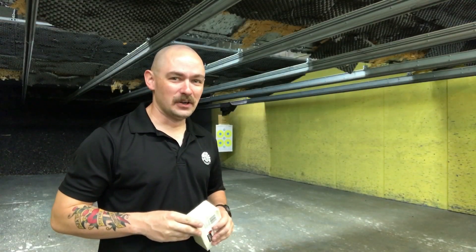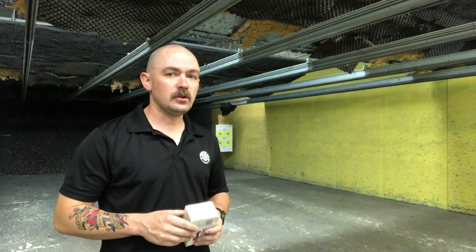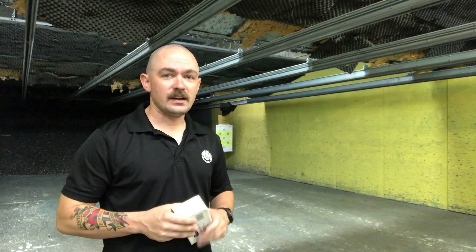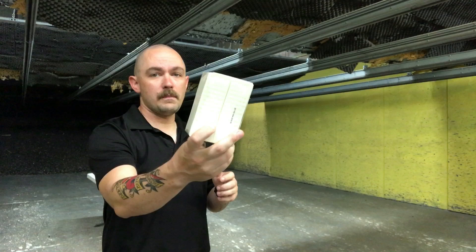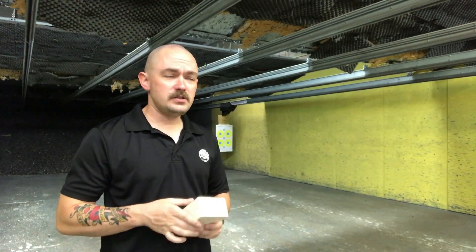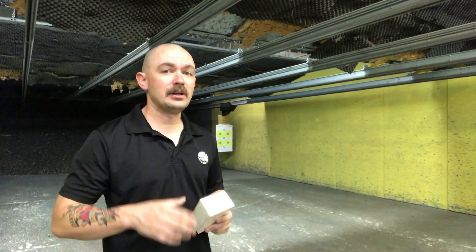Hi, I'm Caleb Giddings from Gun Nuts Media, and today we're on the range here at National Armory to do a little bit of fun ballistics testing. What I have here is a two-pound brick of modeling clay — actually two one-pound bricks packaged together. I've got a bunch of these, and we're going to shoot them with three popular 9mm self-defense loads.